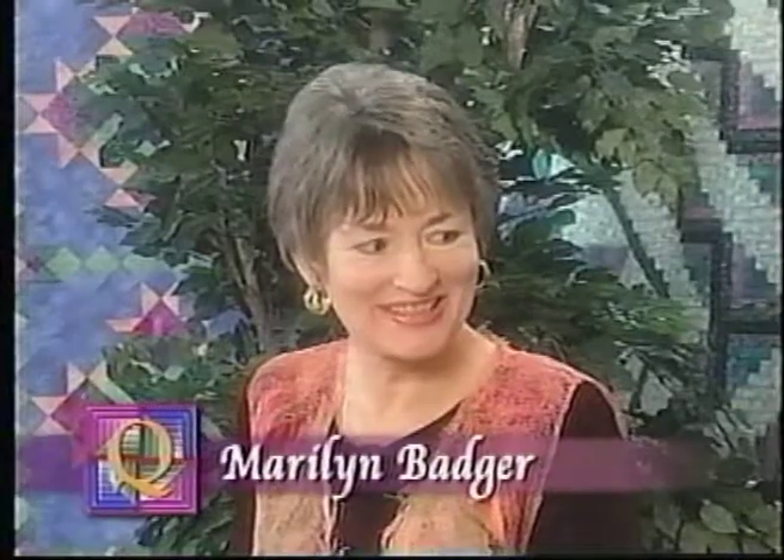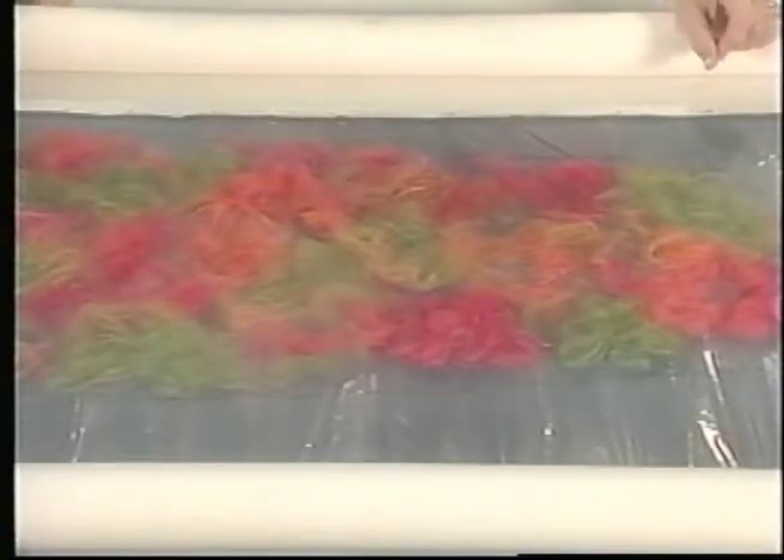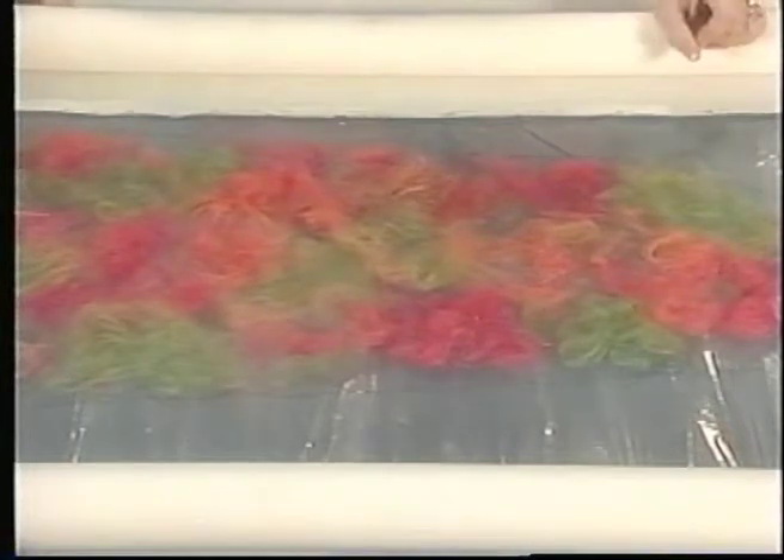Today we have Marilyn Badger with us, and she's going to show us a brand new technique called Salve Sandwich Lace. Hi, Marilyn. I'm so excited about this because I've wanted to try it myself. We have a piece of Ultra Salve here — it's the thicker stuff, so you need that for the long arms. It's heavy enough to pin right on and heavy enough to not tear apart when your needle goes through it.